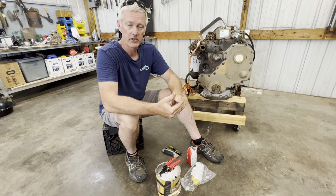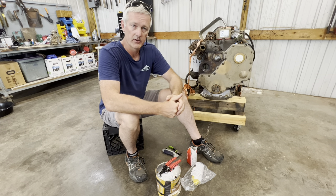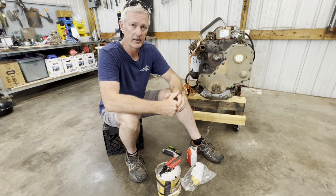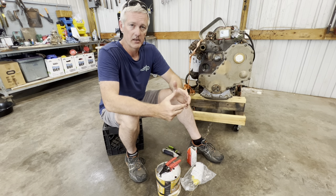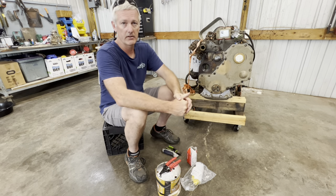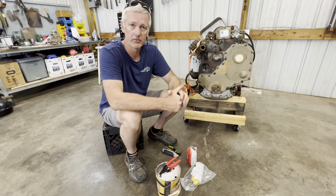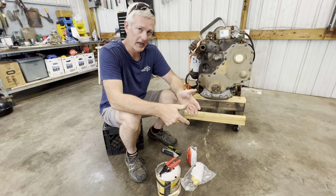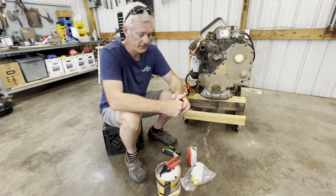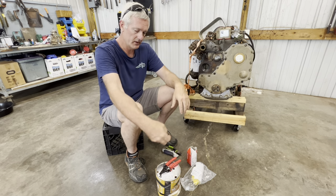I don't need a generator that big, and I know I can make do with a 3500 watt generator. Since it uses very little gas, that's exactly what I'm looking for on a boat. I've got two 75-gallon gas tanks. The marine generator would use eight gallons over eight hours, but I can run this one 11 to 12 hours on two and a half gallons - a huge difference that's going to save me a ton of money long run.